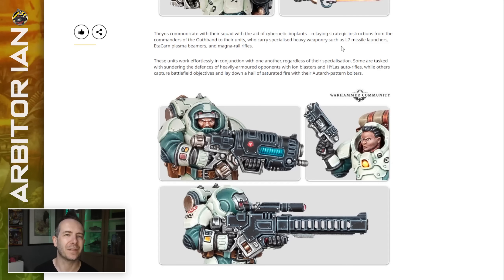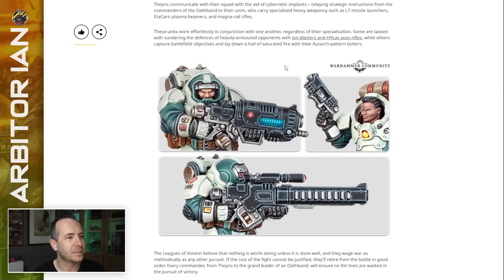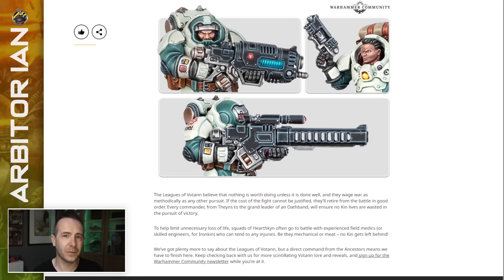Etacan plasma beamers and magna rail rifles. So this is a combination of Games Workshop's trademarkable names and the comedy acronyms they're going for. These units work effortlessly in conjunction with one another regardless of their specialization. Some are tasked with sundering the defenses of heavily armed opponents with ion blasters and high-laz auto rifles, while others capture battlefield objectives and lay down saturated fire with their Autarch pattern bolters. The Leagues of Votan believe nothing is worth doing unless it's done very well — just like all the other dwarf archetypes — and they wage war as methodically as any other pursuit.